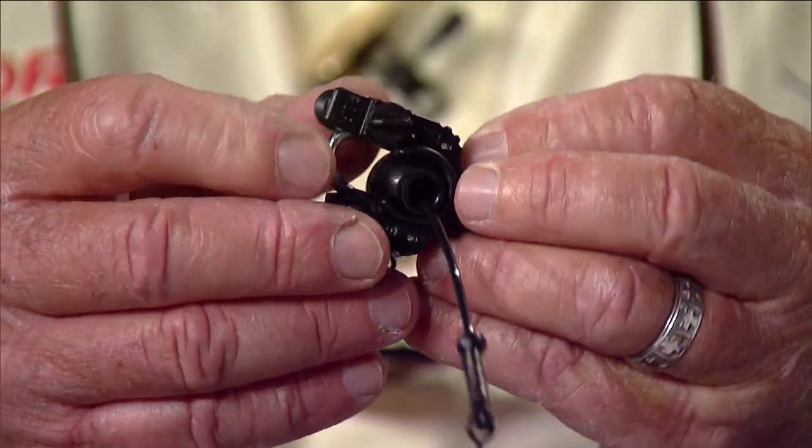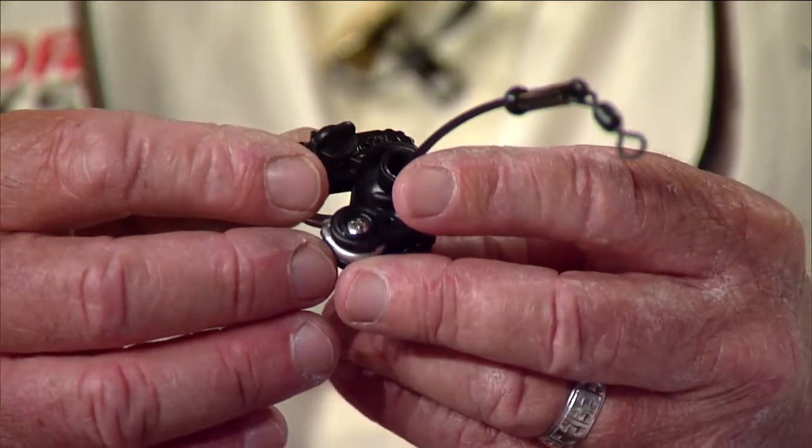Those are the outrigger clips. He also makes really cool kite clips — the M2 set — and they tighten down to hold 25 pounds, so you can pull giant tuna baits, like in Australia. R&R Tackle — tell Ray that Rick sent you.